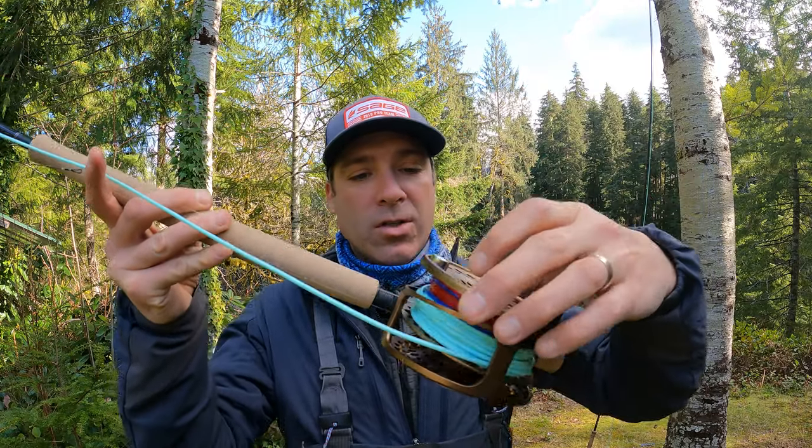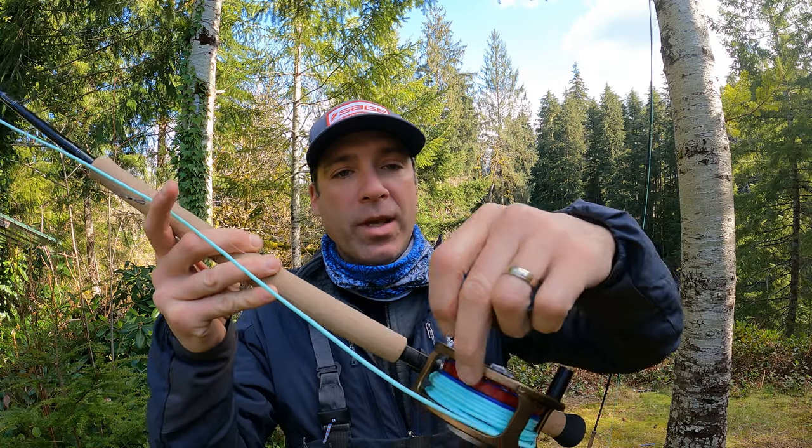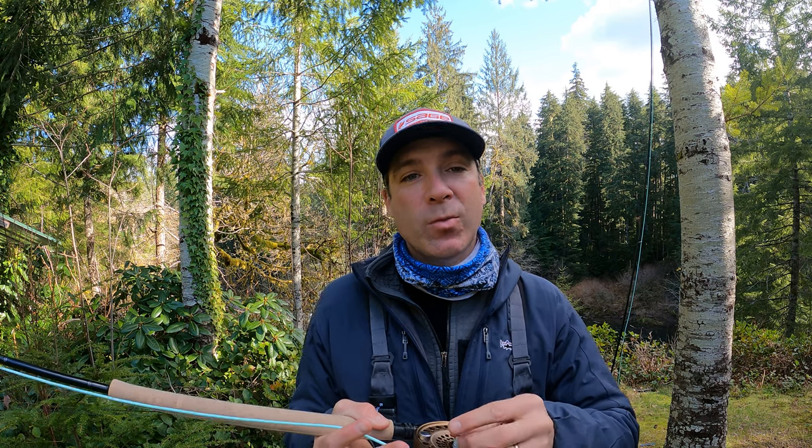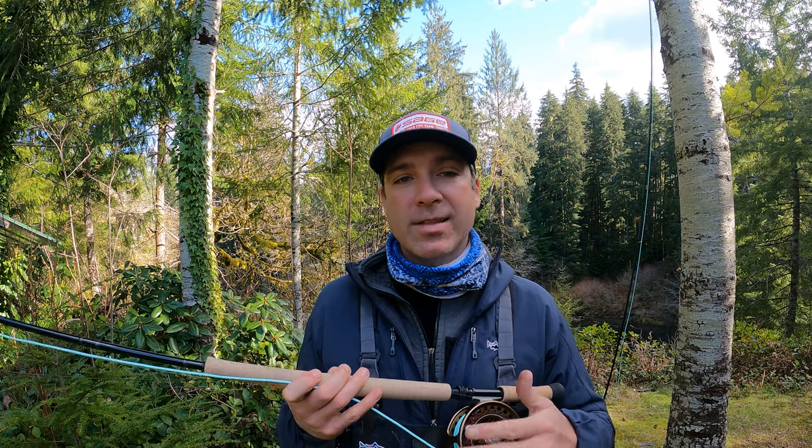Another thing I like is a reel that has a full cage, meaning it's not open where the line could potentially slip through. Many times with spey casting we're using really thin running lines — maybe even monofilament in like 40 or 50 pound for the running line — and sometimes it can slip out. Having that full cage prevents that kind of line slippage from happening.